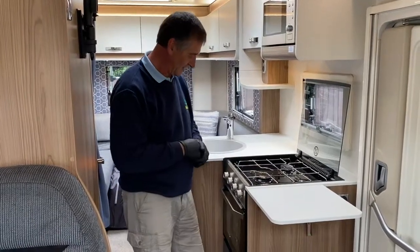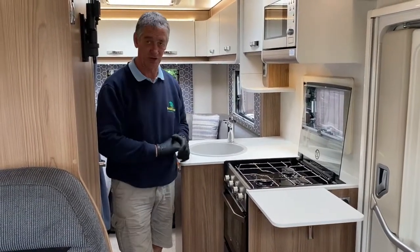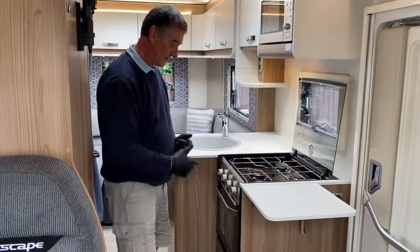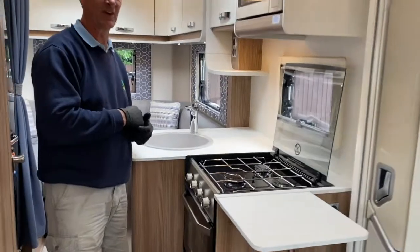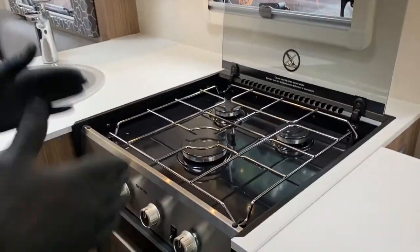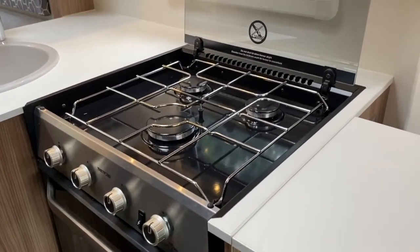I'm about to demonstrate this Thetford cooker oven arrangement that we've got in this Swift Escape 2017 model. It also features in some of the latest vehicles as well — some of the 2020 models also have a similar arrangement, so this will be a brief video on how the operation works.